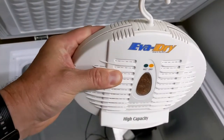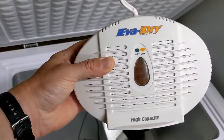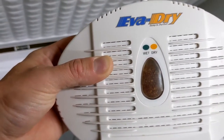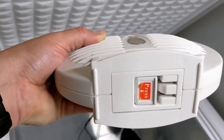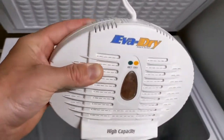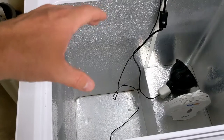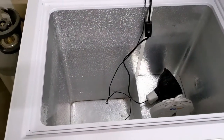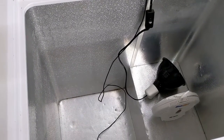Another thing I like to put in here is a dehumidifier — an Eva-Dry high-capacity unit, I think it's the Eva-Dry 500. It takes moisture out of the fermentation chamber and stores it in little beads inside. The beads start orange and turn darker when wet. When it's full, you plug it in, it heats up and dries out, and you can reuse it over and over. I don't keep it in all the time — I store it and put it back in when I brew. From the heating and cooling cycles plus beer bubbling through the airlock, moisture can build up on the walls. If I have a blow-off tube going into sanitizer, there's extra moisture too, so this keeps things nice and dry.